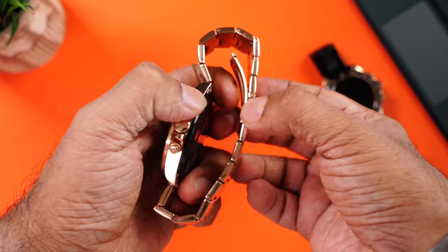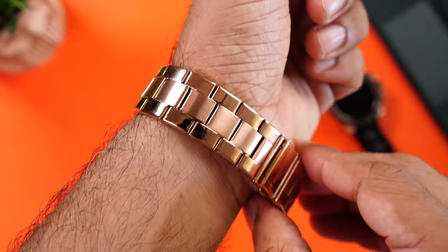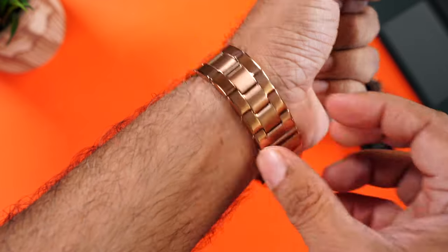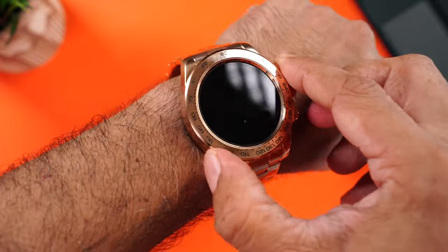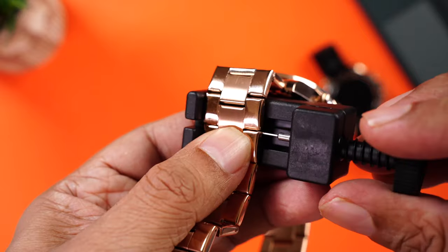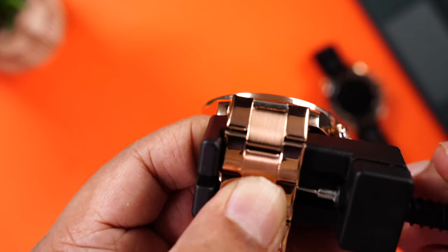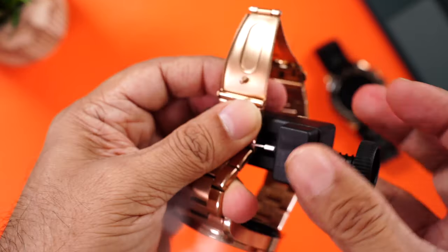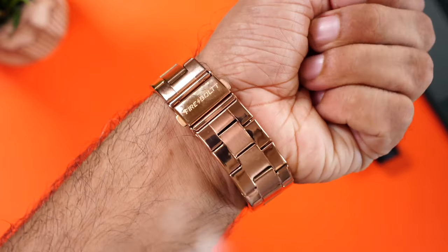To wear this watch you open up the buckle. I know a lot of people like to wear watches that are a little loose — this is a little too loose for me. So let's use the adjustment tool to remove some pieces to get a better fit. You remove these pieces as per the size you need, keep the watch inside, rotate the tool in the dot area so the piece can be removed. Now this will take a couple of minutes — and you're done. Let's wear it. This is just perfect.